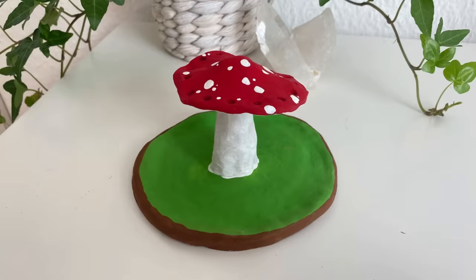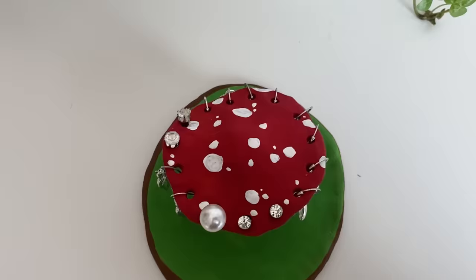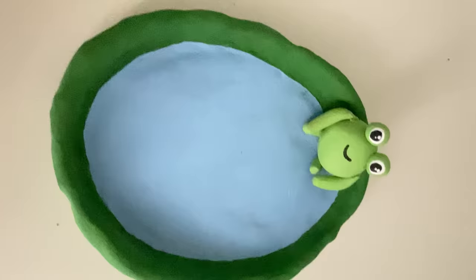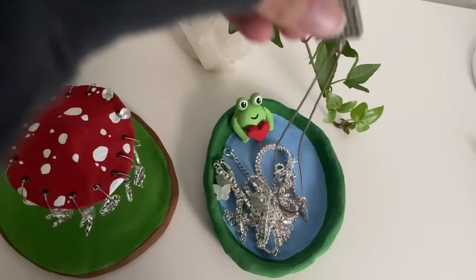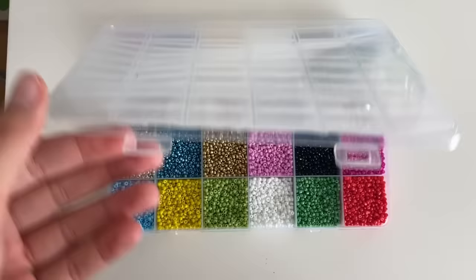After I was done painting and it was dry, I took my earrings and put them all on the mushroom in the little holes. I absolutely loved the way it turned out — I just think it looks really cute. I also painted my frog in the pond and put all of my necklaces in it.